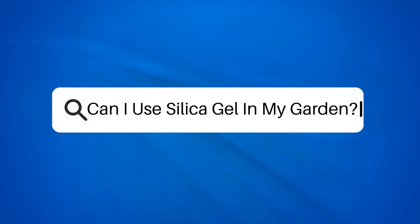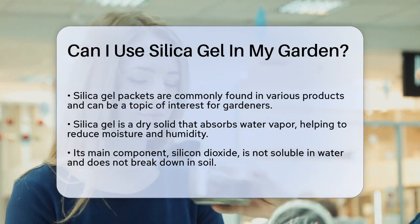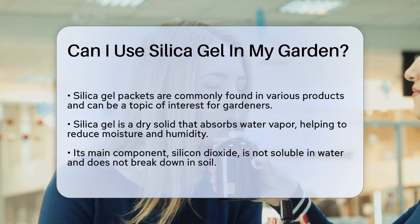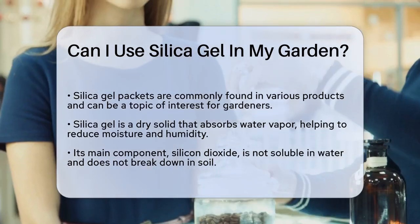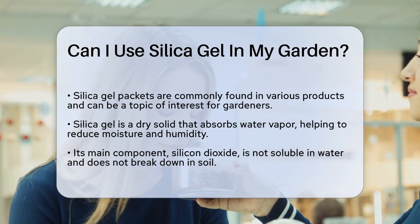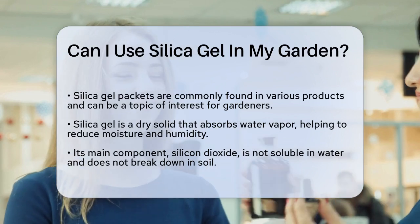Can I use silica gel in my garden? If you're a gardener wondering if those small silica gel packets you find in various products can be used in your garden, you're not alone. Let's explore the possibilities and limitations of using silica gel in your gardening endeavors. First, it's important to understand what silica gel is — it's a dry solid that absorbs and holds water vapor, making it excellent for reducing moisture and humidity in small spaces.